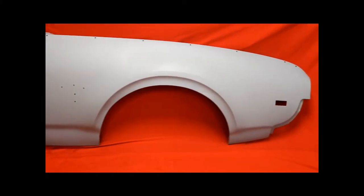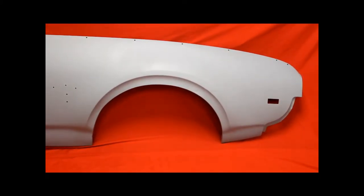This is a '68-'69 Cutlass fender — bead blasted, rust free. Beautiful. It's got a couple of flaws in it. Here is a little part of that bead blasted, rust free surface. Nice. A couple of flaws and a couple of things right there.